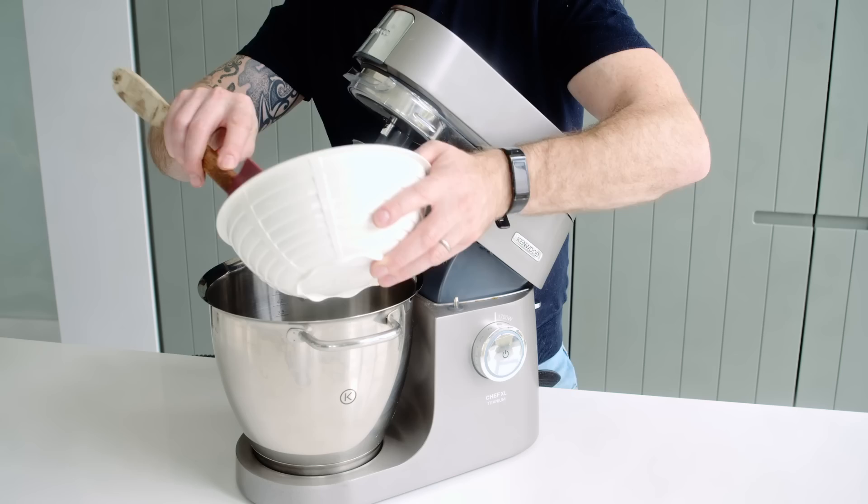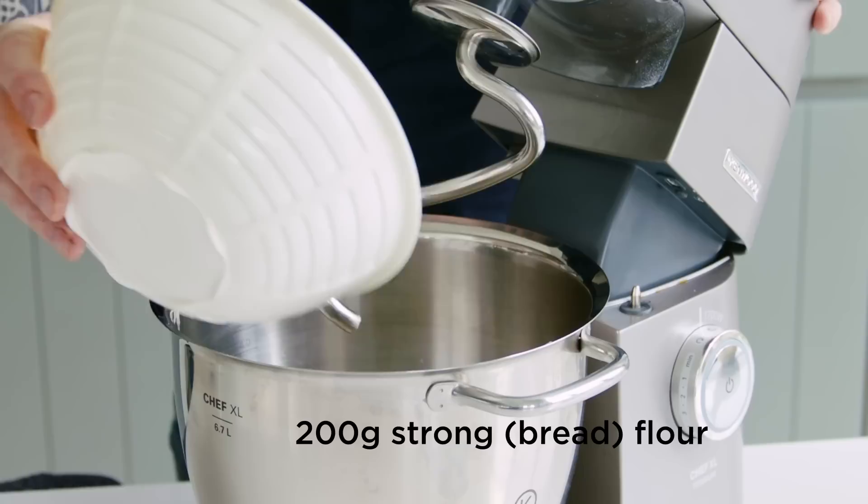We take the sponge we made last night and dump it all in. Then we add another 200 grams of flour and 10 grams of sea salt.